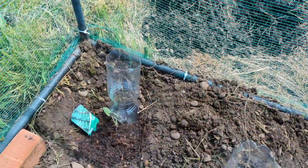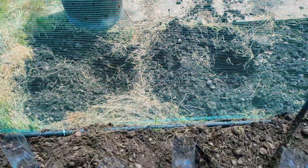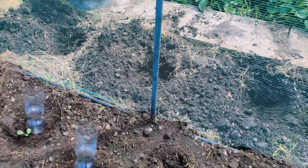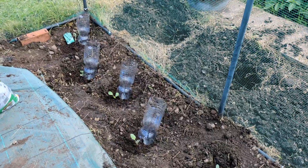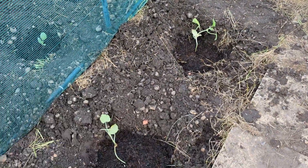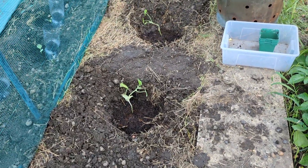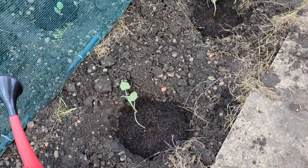Another good thing I've done today is to leave the label very close to the actual seedlings so I definitely won't forget what type of Brussels sprouts these are — it's Brilliant F1. Outside, I've got the holes ready and have placed three pumpkins — soil in first, then the pumpkin, pretty much the same as the Brussels sprouts. I think these are the Lanterna pumpkins, each one with its individual growing area.